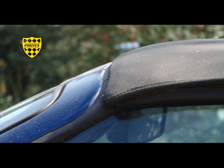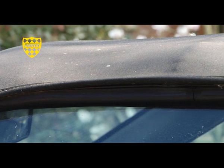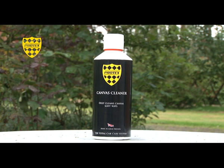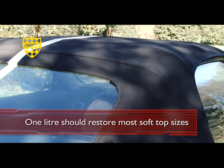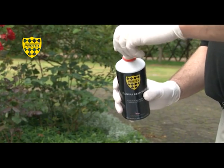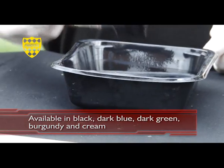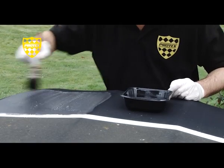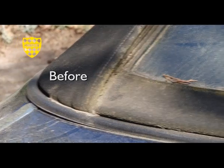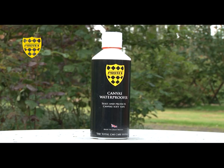Specially formulated to restore your faded canvas soft top, this color restorer will present a strong and even finish penetrating deep into your canvas top. Used after Protex Canvas Cleaner, color restoring your top is the second stage in the Protex soft top restoration process. Shake well and pour into a suitable container, then starting at the center and working outwards, apply the restorer quickly and evenly with a clean paintbrush, taking care not to spill any onto the vehicle's paintwork. Leave for 3 hours to allow the restorer to dry and if required, re-coat and again allow 3 hours drying time. It is recommended that the canvas is then sealed and protected using Protex Canvas Waterproofer.